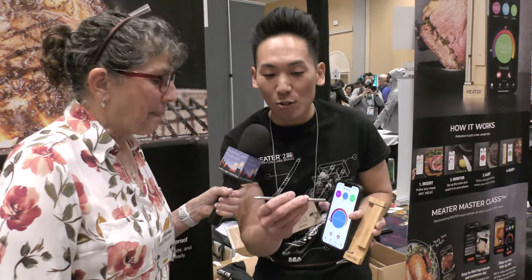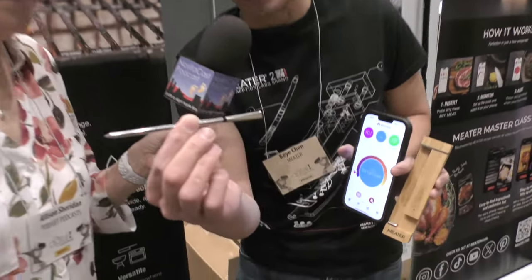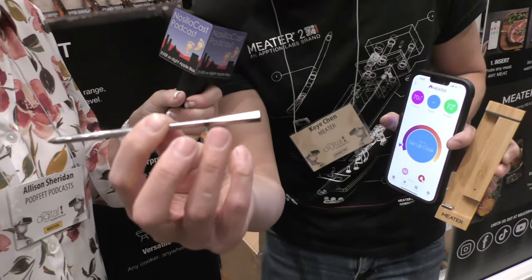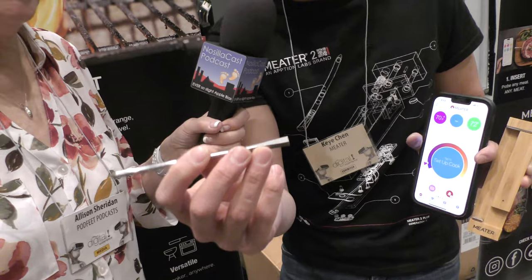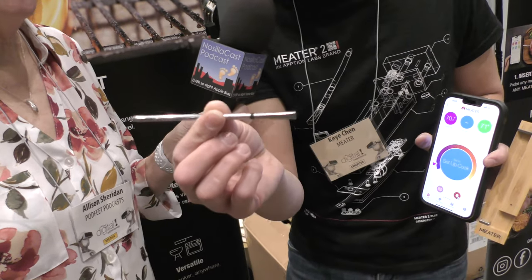What's different is the new probe is completely redesigned and more robust. You'll notice the ambient end is not ceramic anymore — it's actually stainless steel. That means it's more durable, and now you can take the probe to higher temperatures, up to 1,000 degrees Fahrenheit.